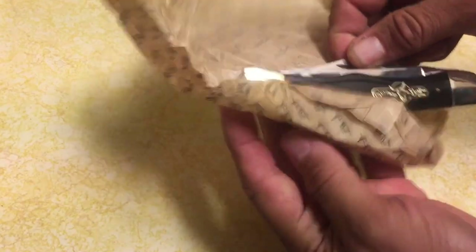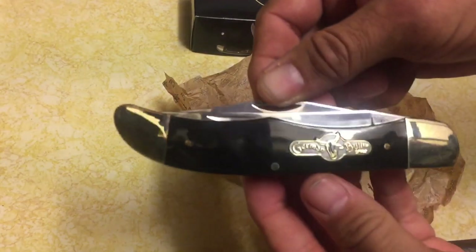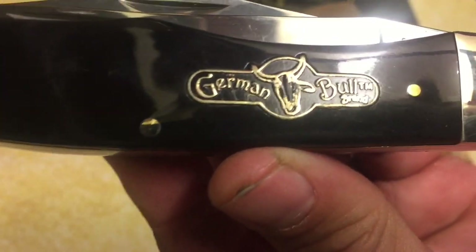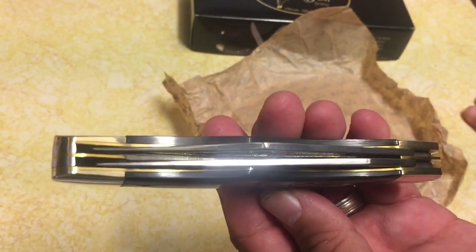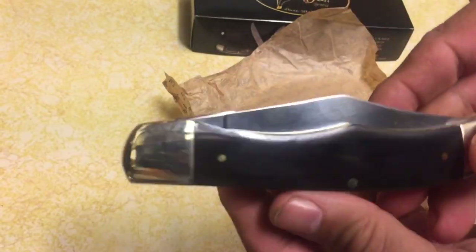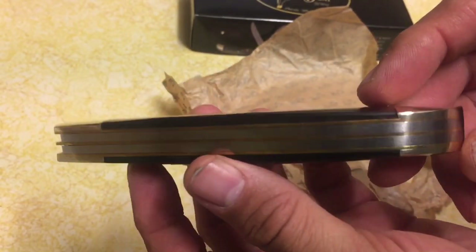We got this pretty paper — it says German Bull brand. Check this bad boy out. It has some fingerprints because I already manhandled it a bit earlier, but check out the emblem: German Bull brand. That's kind of nice. This black horn handle looks pretty flawless. On the other side: brass pins, nickel silver bolsters, and brass liners.